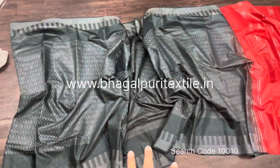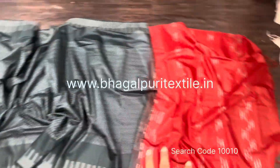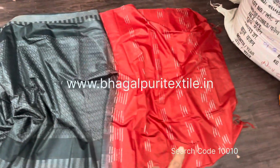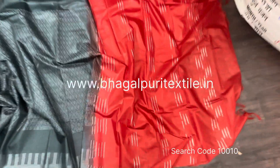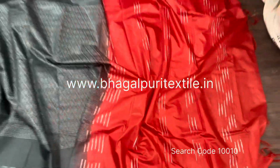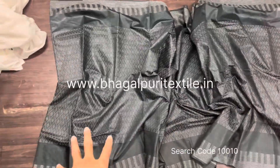Sister, you can see here the full view of this soft silk saree. Here you can see this is the anchal area, and in the anchal you will get these beautiful stripes. This is the body area, and in the body you will get this beautiful woven design.